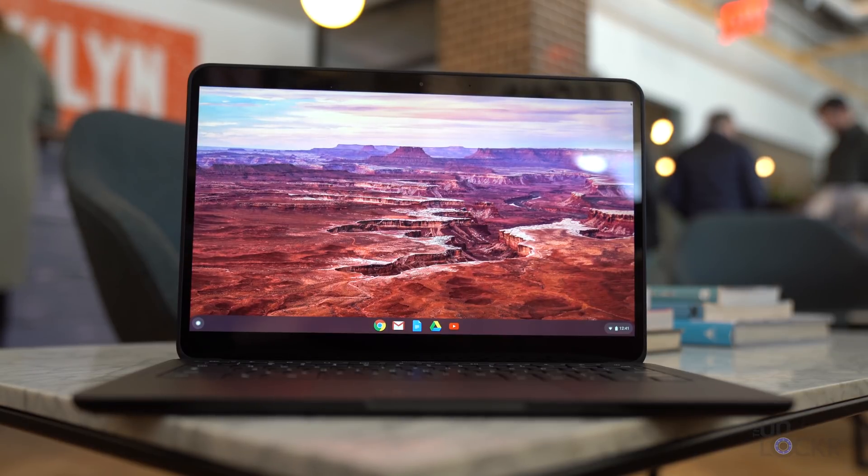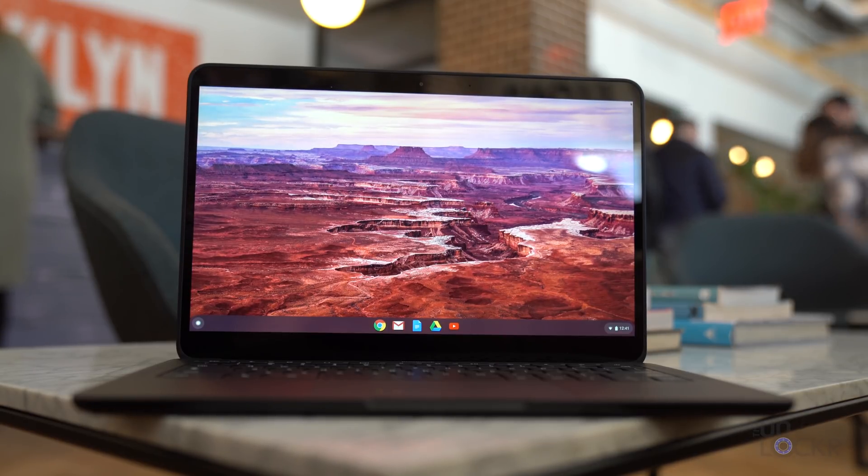Along with the Pixel 4, Google also just released a new Chromebook called the Pixelbook Go. In this video, let's do a complete walkthrough on it like we normally do. I'm going to go through every spec and feature I possibly can on this new device so that you guys are better prepared should you be in the market to actually go buy one.